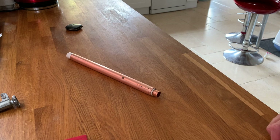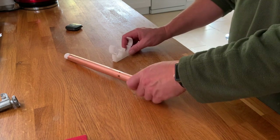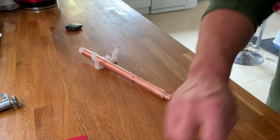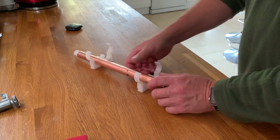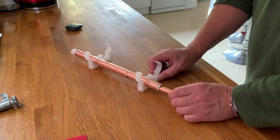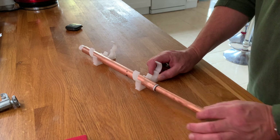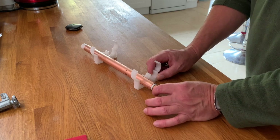I need something to hold it in which is non-conductive. And it literally is as simple as that to build. Thank you.